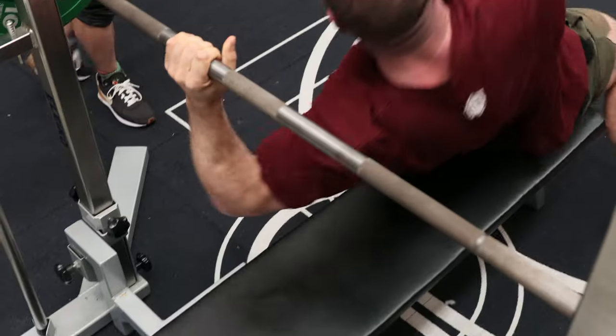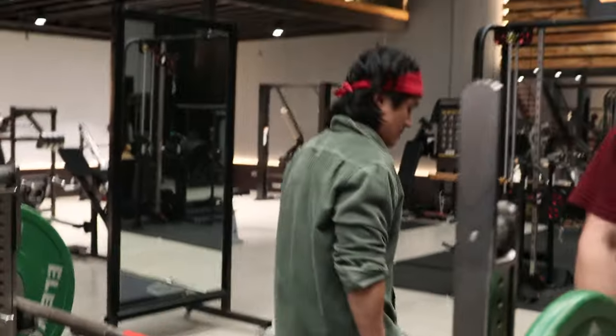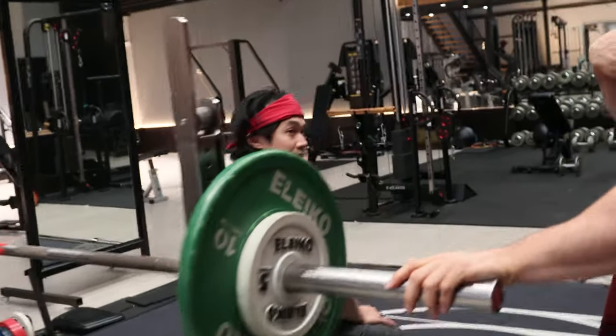Getting stable is all we've got in bench press because it's the only lift with a bench. We just have to try and make it so our pecs can do their job.